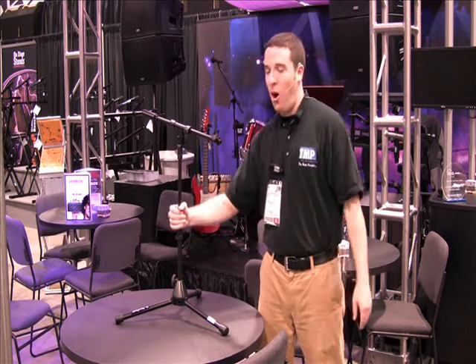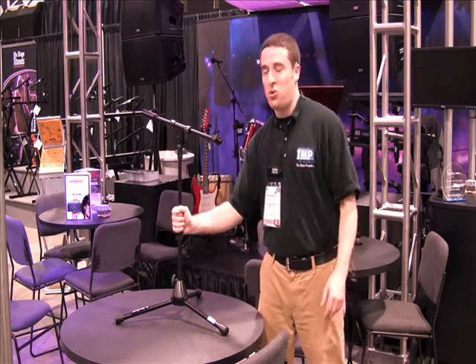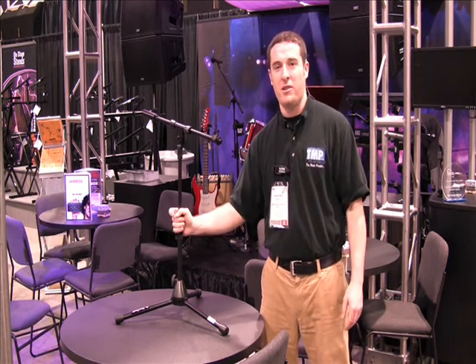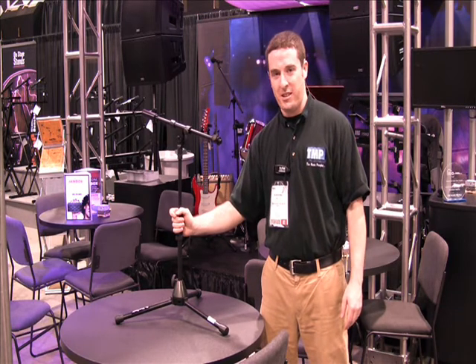It's got a telescoping boom, all-metal clutches. It's built to withstand the rigors of the road. Use it to mic your guitar cabinets, use it to mic up your drum kit. It's an excellent stand. You can get it from the Music People On Stage Stands.